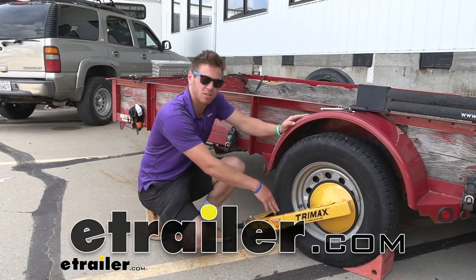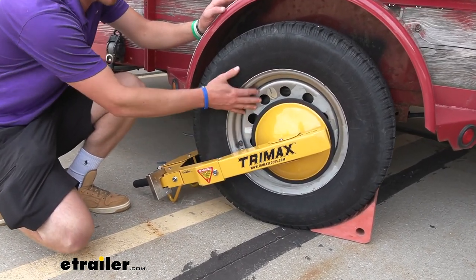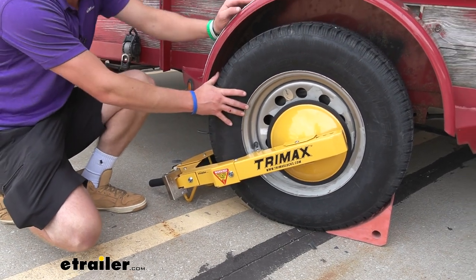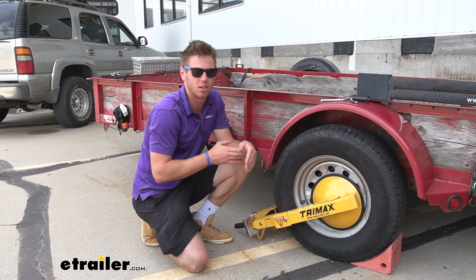Let's take a look at the TriMax Ultramax Wheel Lock. This is going to be one of the beefiest ways to lock your trailer, travel trailer, camper, or even some machines like ATVs, UTVs, and vehicles, and make sure that nobody's going to run off with it.